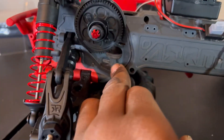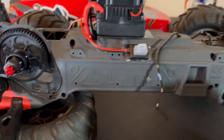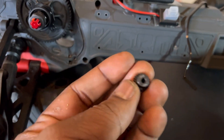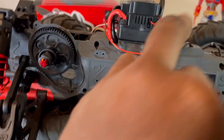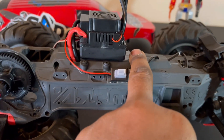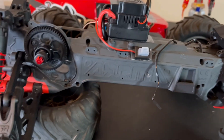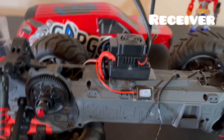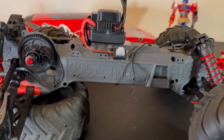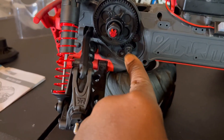Now the only thing I have to do is put in my brushless motor. I couldn't get the old pinion gear off, so I'm going to replace it with a 21T pinion - this thing is going to fly! I put my receiver right there. Let me get that motor put in with the ESC positioned right there.